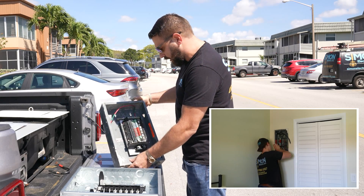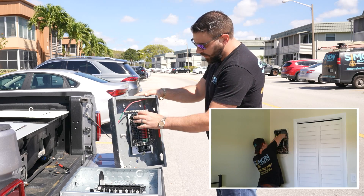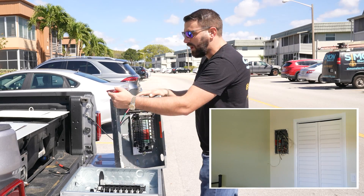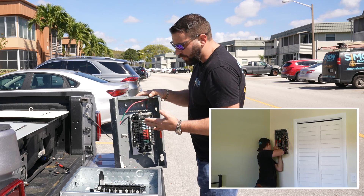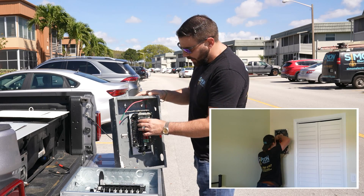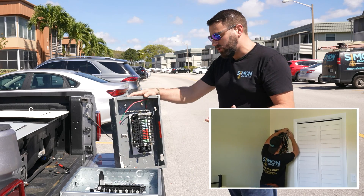This is what Zinsco panels look like — we just pulled this out a couple of minutes ago. There are some good features to the old Zinscos. They have the ability to move the whole bus bar system forward and backwards on two adjustment bolts, so if the drywaller was a little off, that would help close the gap between the panel cover and the exposed breaker section. It also limits the ability for a homeowner to reach fingers between the panel cover and contact a live wire — that's a good feature. The metal construction is considerably thicker, almost twice as thick as modern panels.